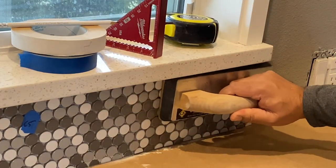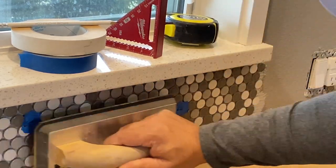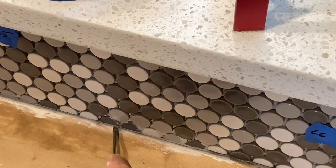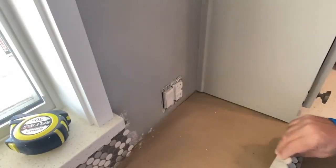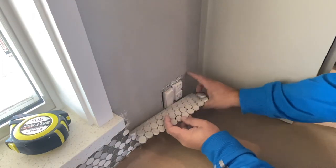I'm also using a grout float to depress the tiles a little bit — not too much — just to make sure everything is even and level. You may find some squeeze-out, which is normal for penny tiles or any mosaic tile. If you do get that, let the thin-set sit for a while and then come back and clean it out with a small screwdriver or toothpick before the thin-set gets hard.